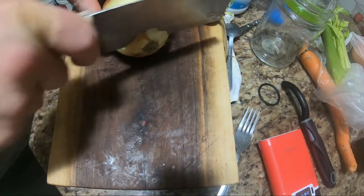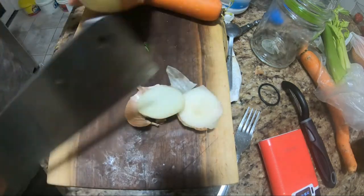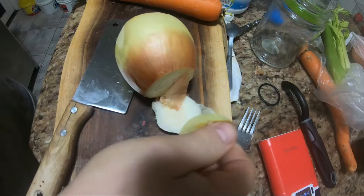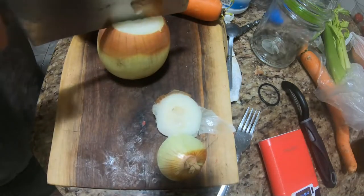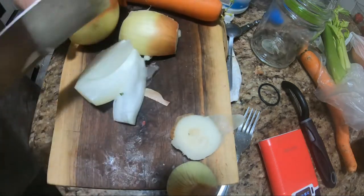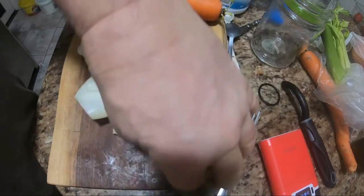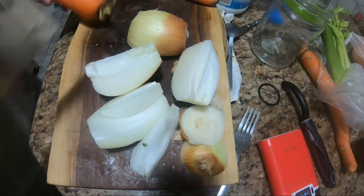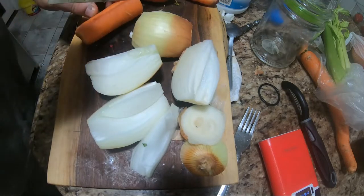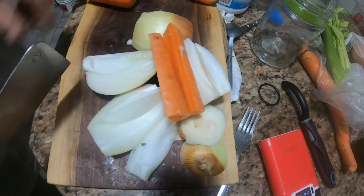Hello YouTubers, today I'm making collagen bone broth my way, so join me to see my recipe and learn some of the health benefits along the way. To make the broth, I usually just cut up one big onion or maybe two, and we're going to be using a crock pot and cooking it for 24 hours.